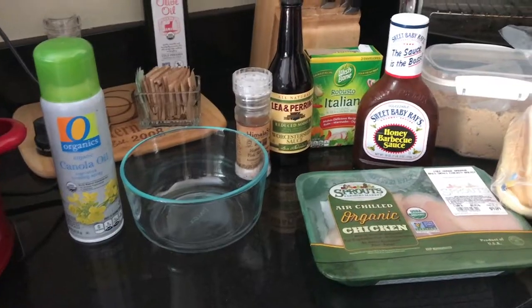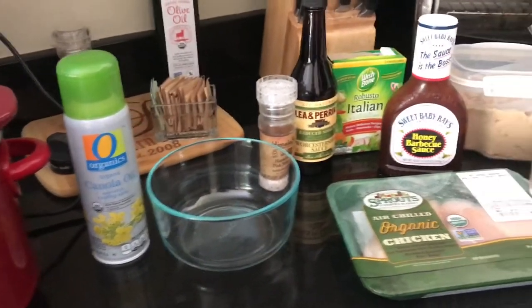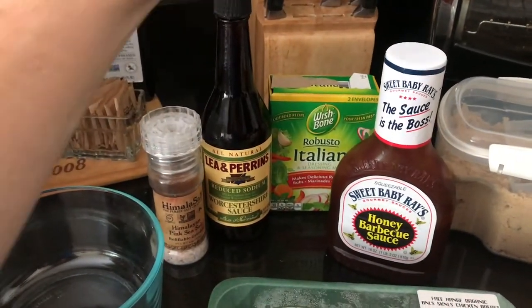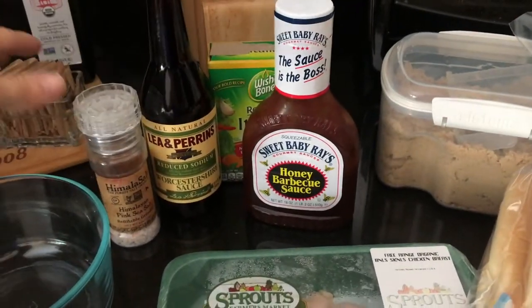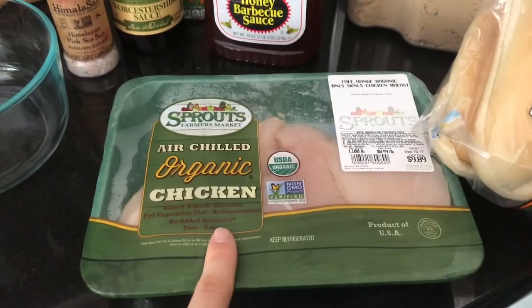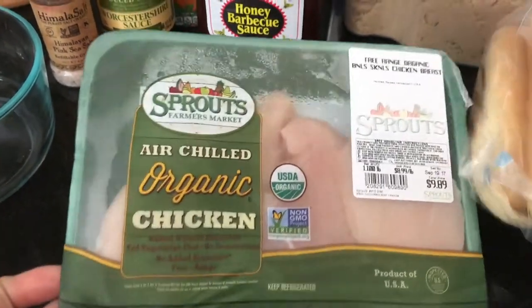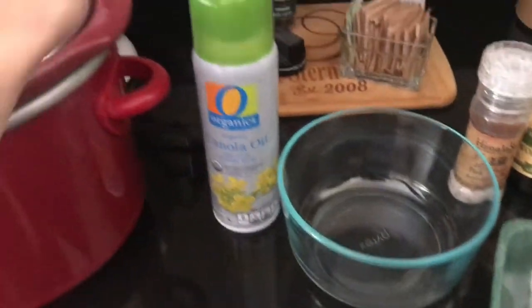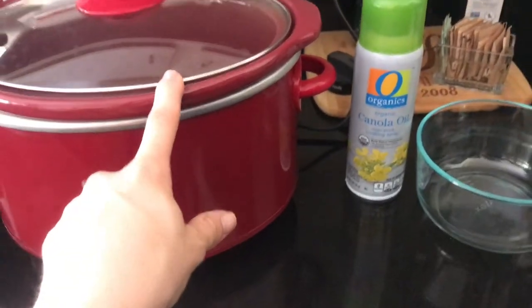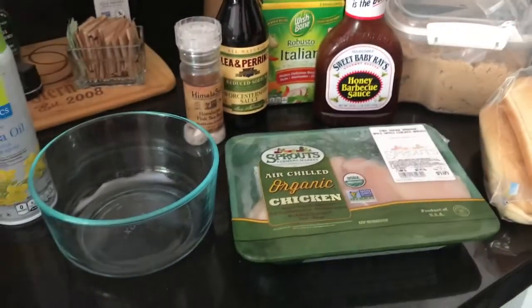I happen to have all the ingredients already at my house, so that was cool. I'm going to do a crock-pot recipe because I'm not feeling like cooking tonight. The recipe calls for salt, Worcestershire sauce, a packet of Italian seasoning, some barbecue sauce — we literally have the same barbecue sauce, so funny — brown sugar, some rolls, and obviously the chicken. This is only for my husband and I since our kids don't really eat chicken, so I'm making one pound instead of two.